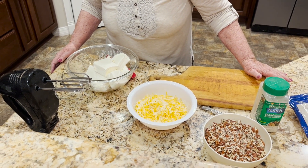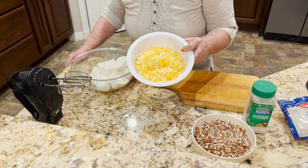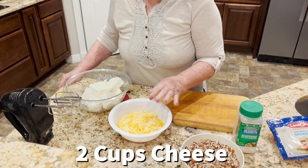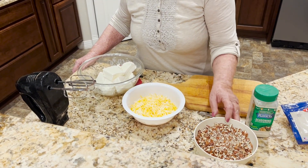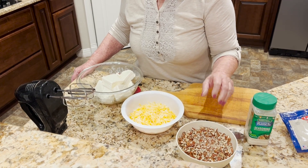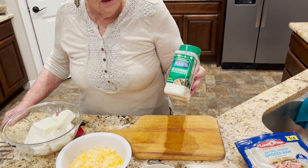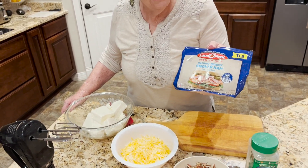My hands will become the tools for what we're going to do. I have two cups of the Colby Jack cheese here — you could use pepper jack, sharp, or your favorite cheese. After we create the balls, they will be rolled in nuts, and we have lots of pecans. I'm going to use ranch seasoning as my seasoning, and then it's nice to also use ham.